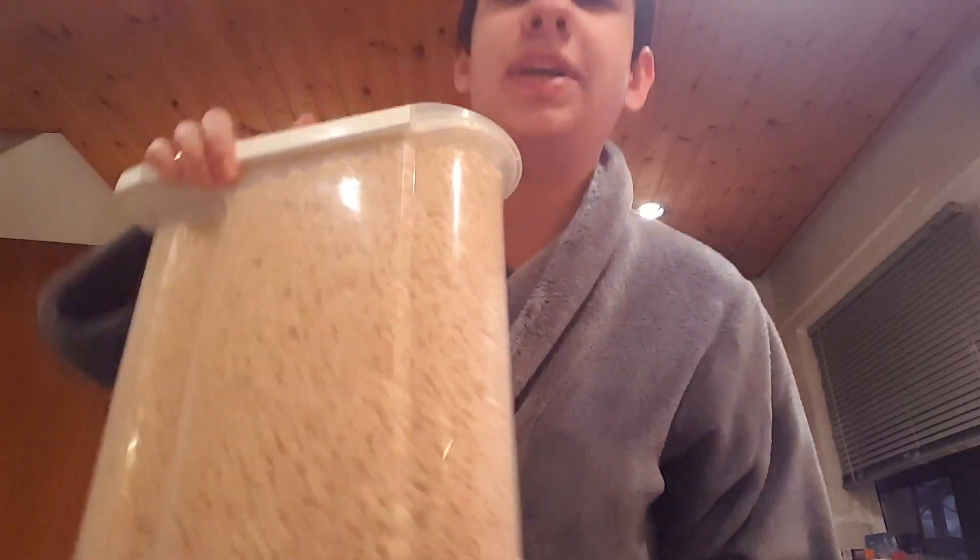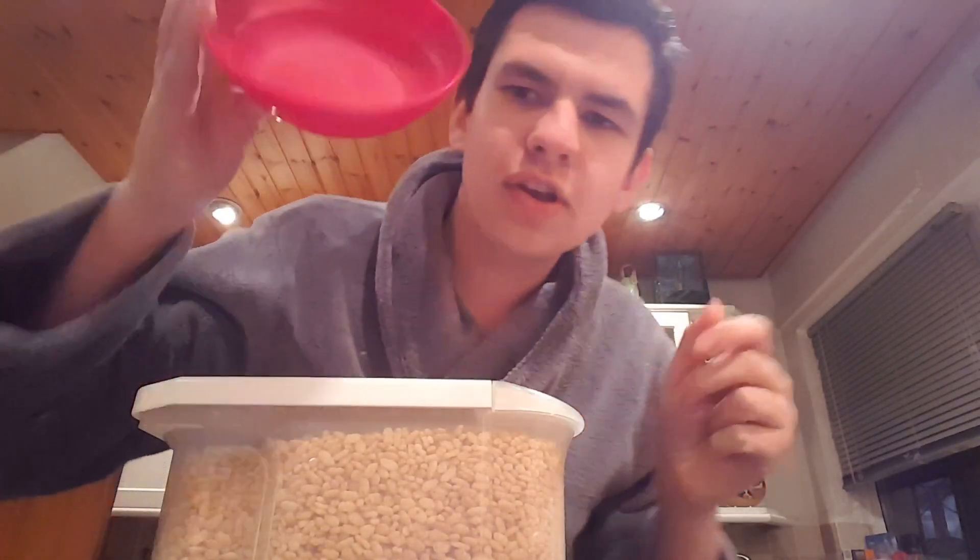A bowl of rice krispies. For this you will need rice krispies, a bowl — a fantastic bowl which looks dirty. I have to clean it. Make sure you clean your bowl.